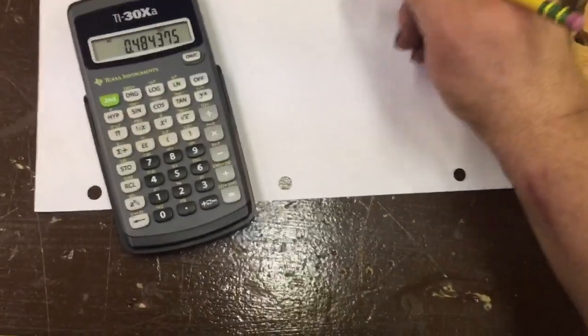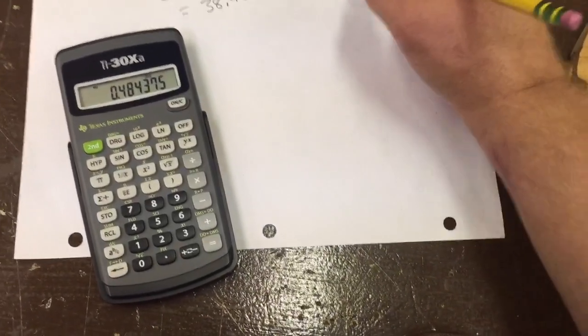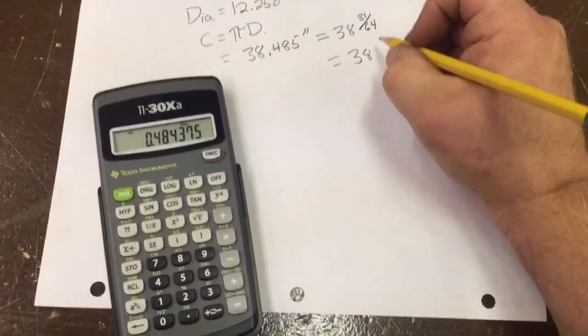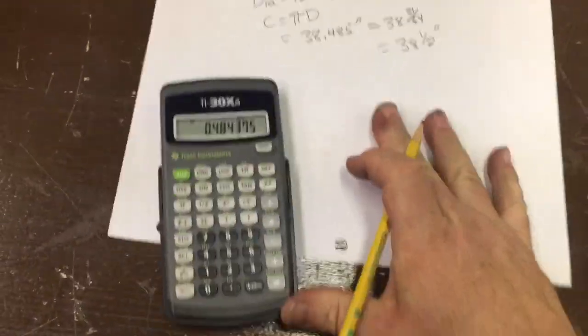My tape measure only goes into 32nds of an inch, so we're going to basically round up here for sake of simplicity and say 38 and a half inches, and we'll see how close we come.